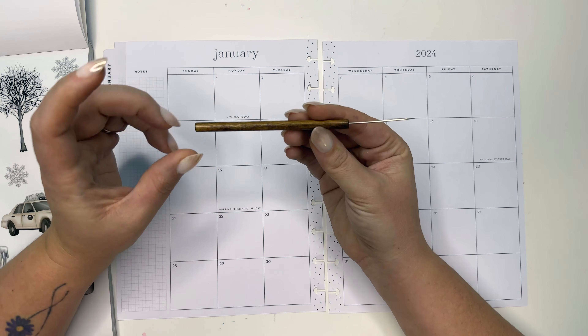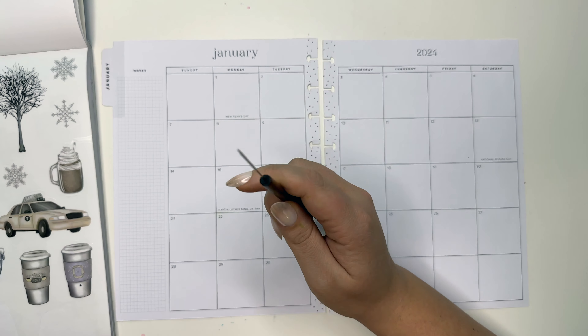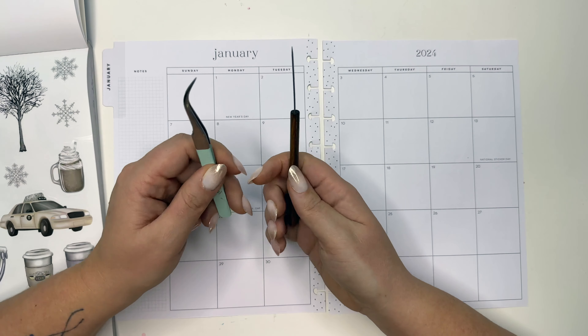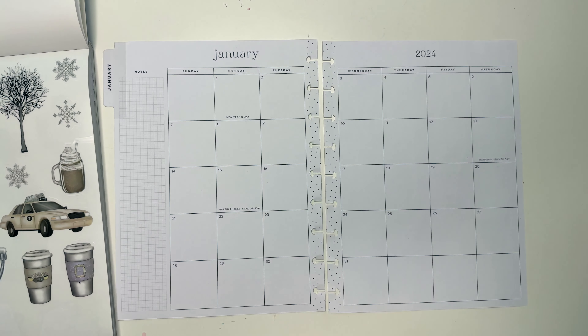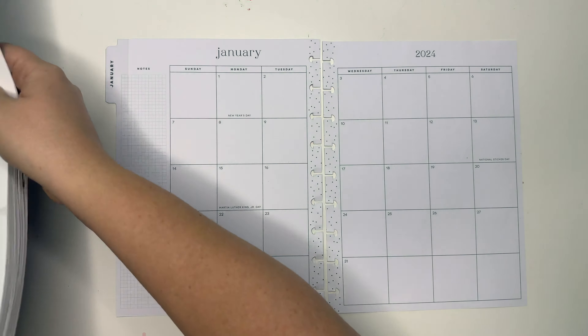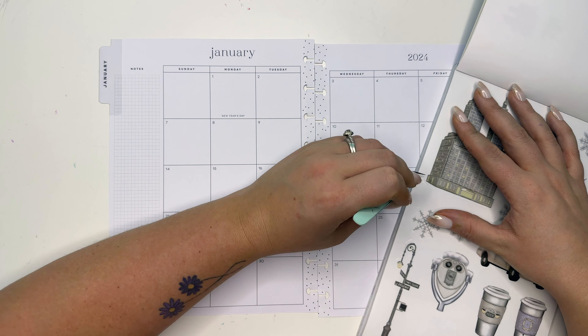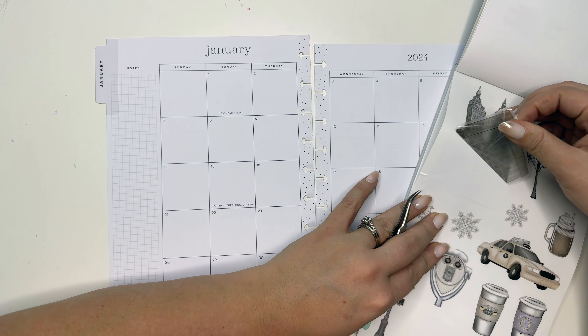Hey planner friends, it's Amber from Amy Planner Day, and happy new year! Welcome to 2024. We are going to do our January monthly plan with me, and we are going to use Winter Essentials. This sticker book is available on amyplannerday.com right now, so head on over there and grab it before it's gone.